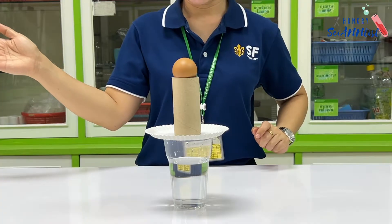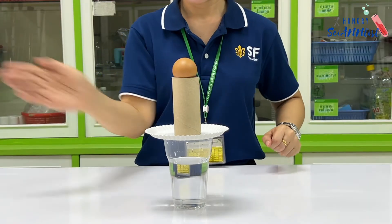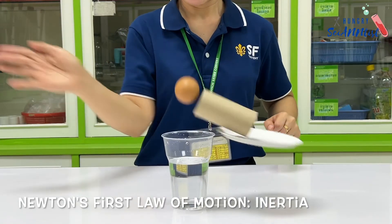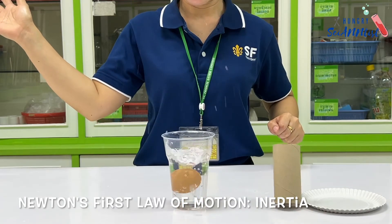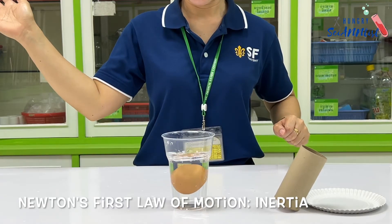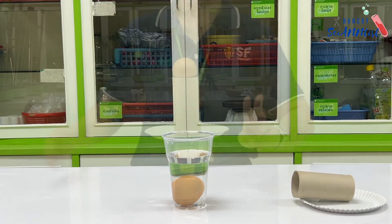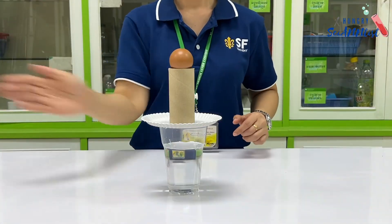So, how does it work? This explains Newton's first law of motion, or the law of inertia. The law of inertia states that an object has a tendency to stay at rest or keep moving until an external force is applied to it. In this experiment, the egg is at rest at the beginning. When you move the plate and pull it out from under the egg, gravity takes over and pulls the egg straight down into the cup.